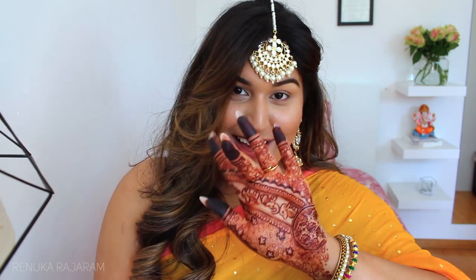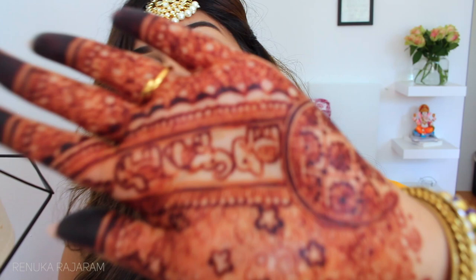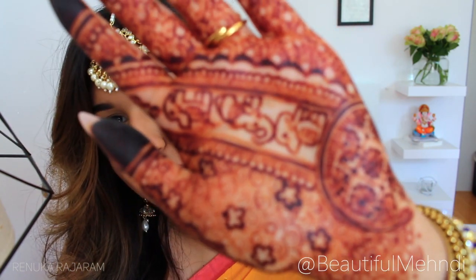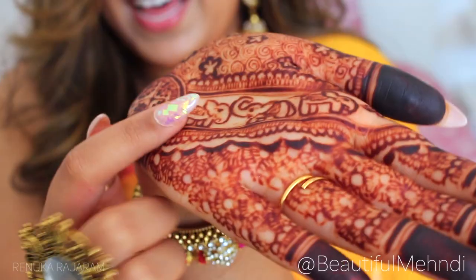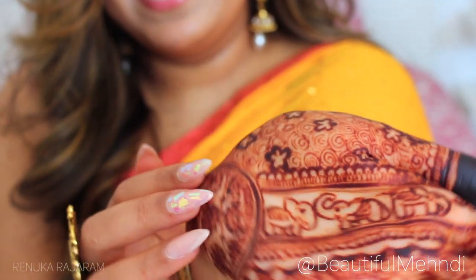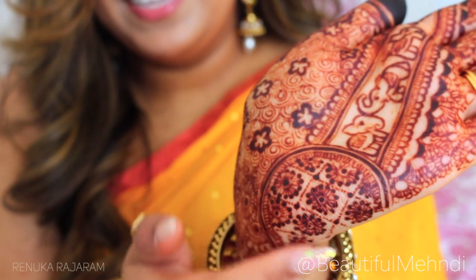Some of you know that I'm also a mehndi artist, which means I do bridal henna for weddings — that's why I have some henna on my own hands. I'll show you a close-up; it's already fading as I did it a few days ago. I created some really cute elephants in this design with some nice flowers, so it felt very fitting to create this Indian-inspired look.